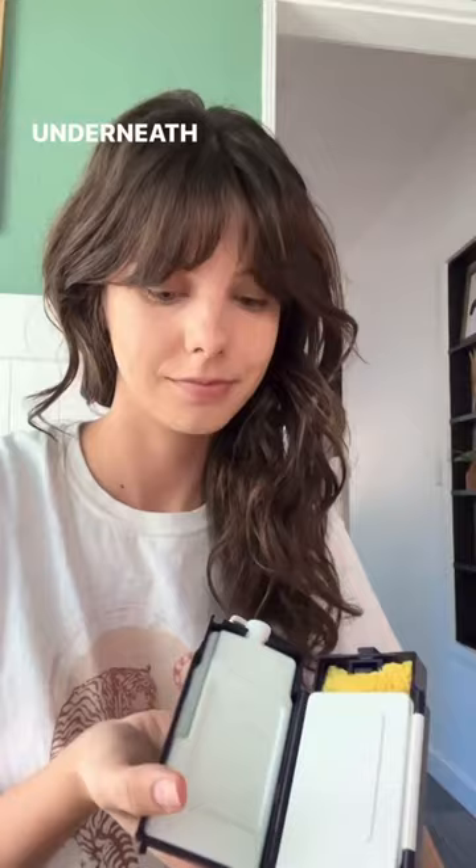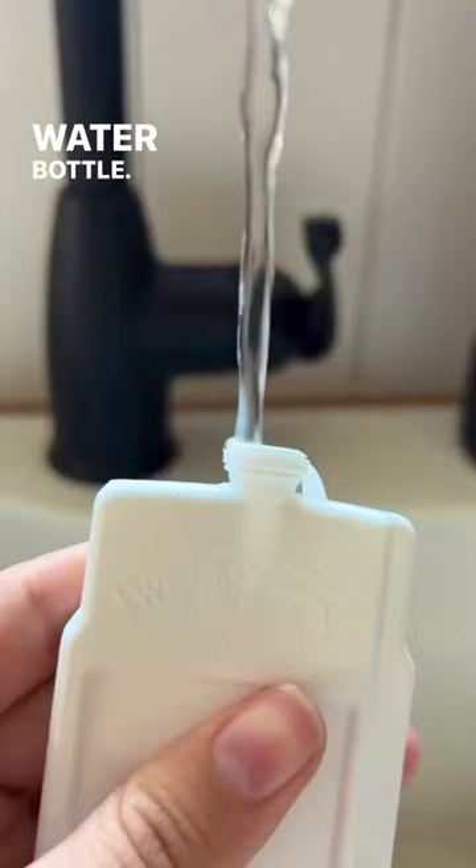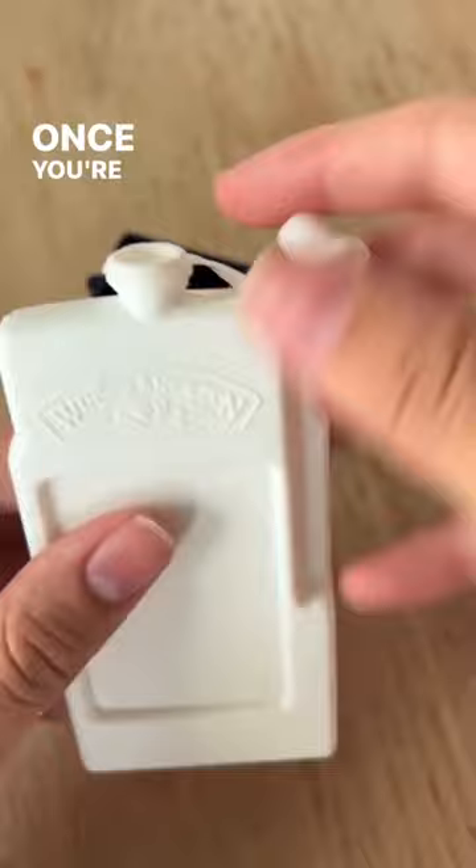Underneath that is going to be this white thing, which is a water bottle — super handy for traveling with. Once you're ready to paint, you can pour the water into the lid and now you have somewhere to rinse your paintbrush off.